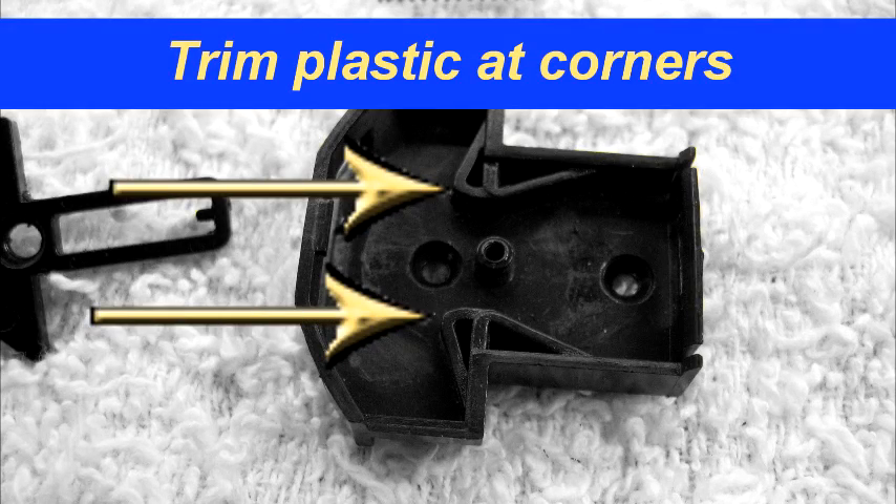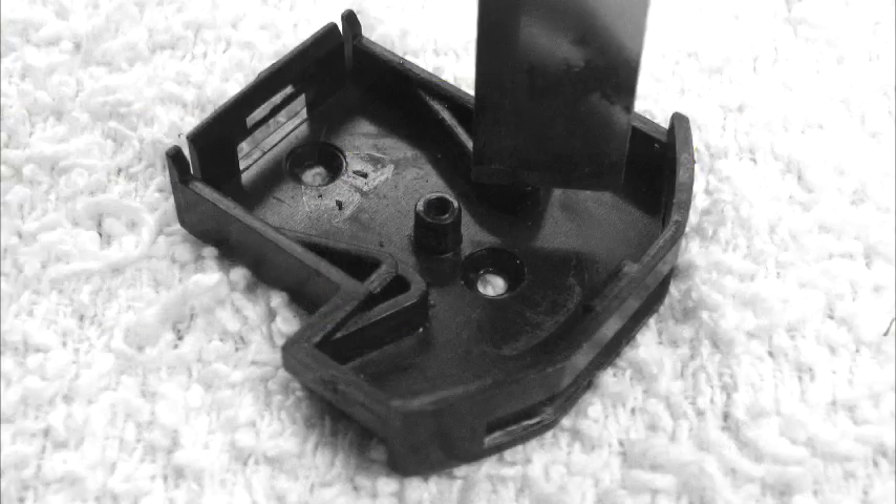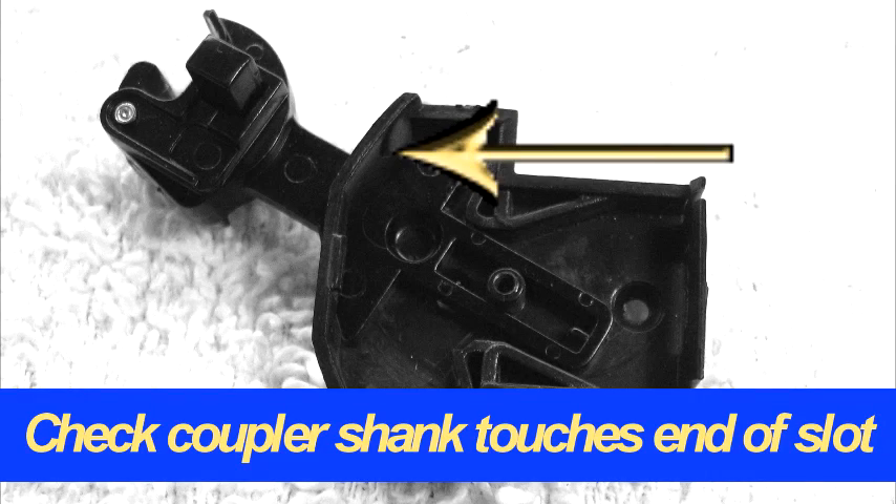Trim the corners of the plastic molding in the areas shown. Reduce the thickness of the plastic by about half. Replace the coupler and check side swing.